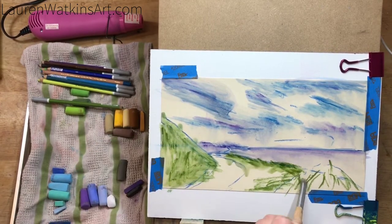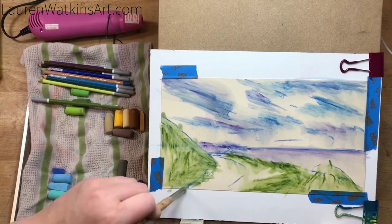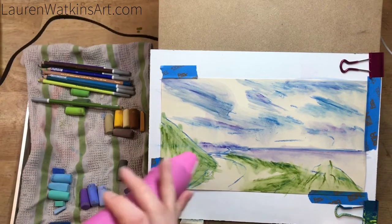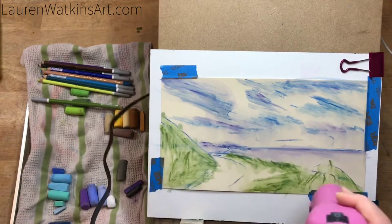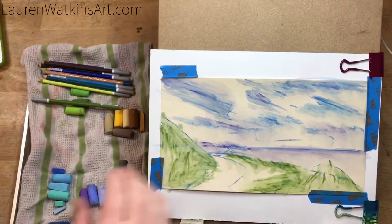Now I'm just blocking and blending out the grass, getting an idea of where I want it to be. I'm going to let this dry fully before I go on to the next step. I use a heat gun a lot of times if I need something to dry quickly — I keep it moving so it doesn't burn the paper, but it really helps speed up the process.